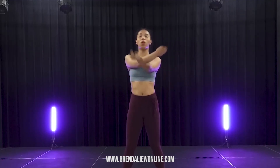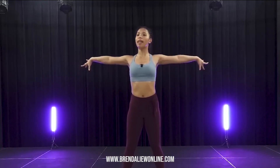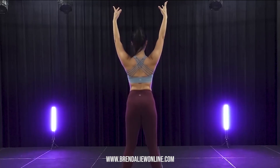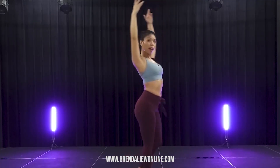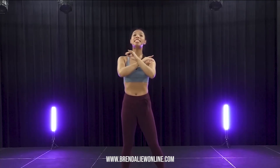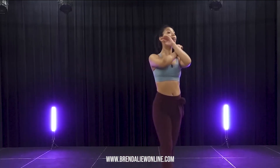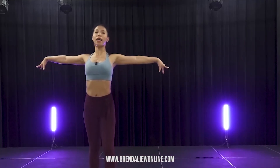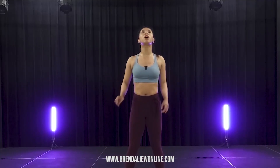And extend. Hold it. Back. Down, pull it down. Okay. Not here. And five, six, down and side, down. Side and down, elbow first. Down, side, down. Side, down. Okay.